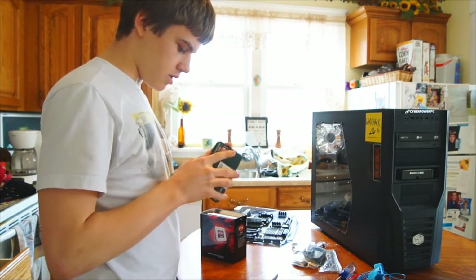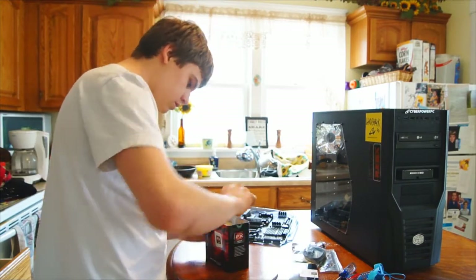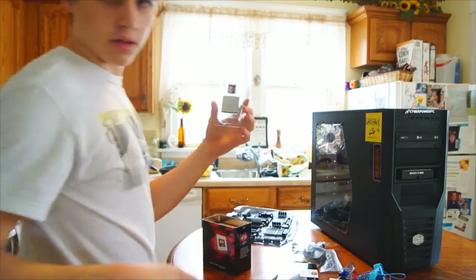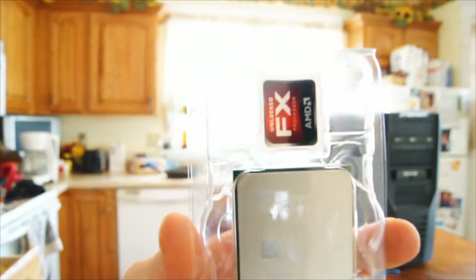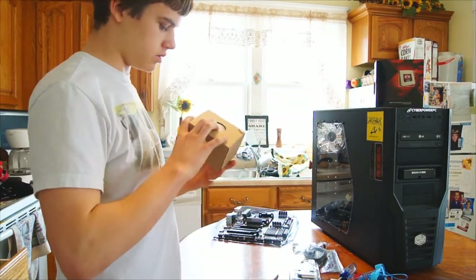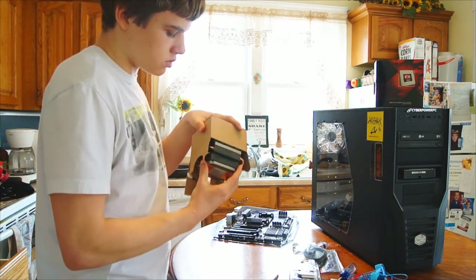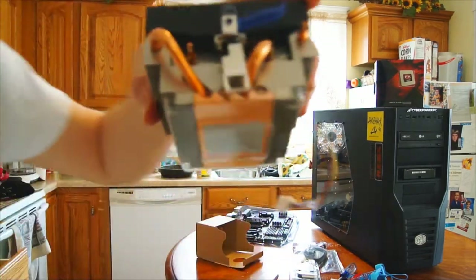There's a little top case thing right here. Bunch of papers. There is the processor. The FX-8150 comes with a case badge or sticker. And in here is the fan — it's got four heat pipes, it looks like.